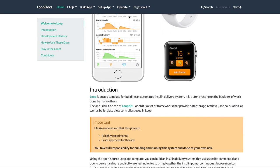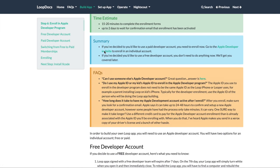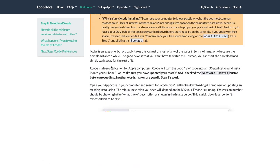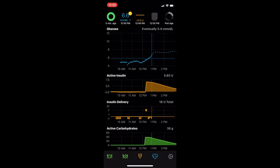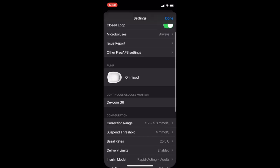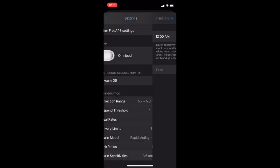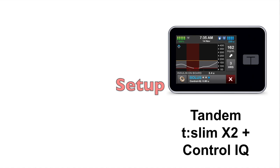Omnipod Loop setup is a lot more involved. There are many steps to follow on the LoopDocs website. You need an Apple developer membership and access to an Apple computer so you can use a program called Xcode to download the app onto an iPhone. Since this is not an approved system, the only place for support is other users on platforms like the Looped Facebook group. Once you get the app installed on your iPhone, it's easy to enter your settings, and there is no limit to what you choose for your target BG like there is with Control IQ. There are a few new settings such as Suspend Threshold and Automatic Boluses, depending on your code branch. The LoopDocs and LoopTips websites can help you fine-tune all of these settings. Because of the steep learning curve for DIY Omnipod Loop compared to Tandem's customer support, I think the T-Slim wins the setup category.